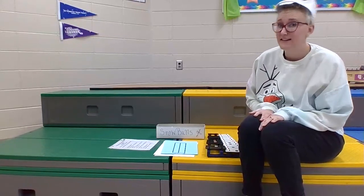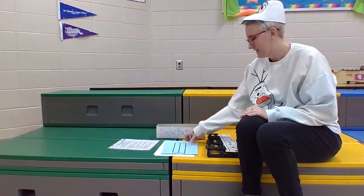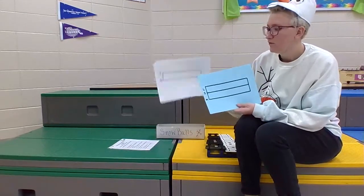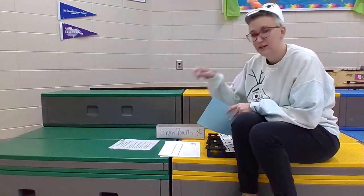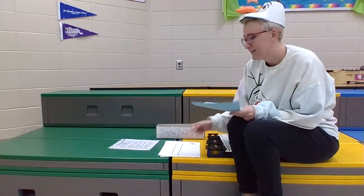Do you want to build a melody? This is the station where you're going to be using the three-line staff for second grade or the two-line staff for first grade. You're going to be placing these snowballs on the staff — you get to use four of them, only four.